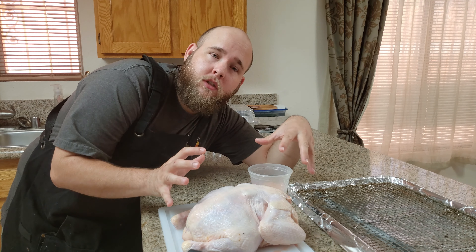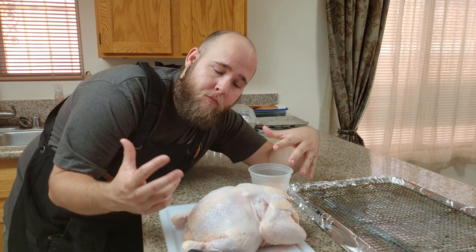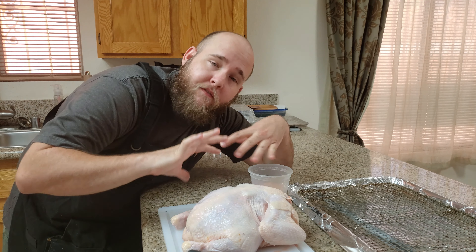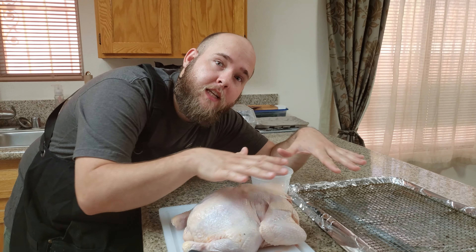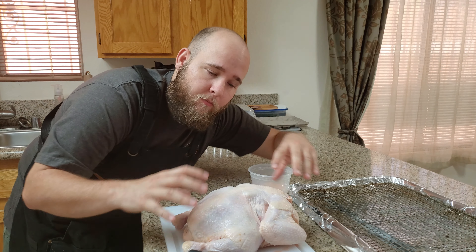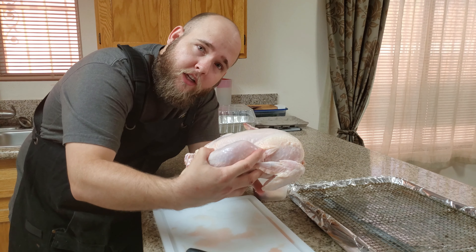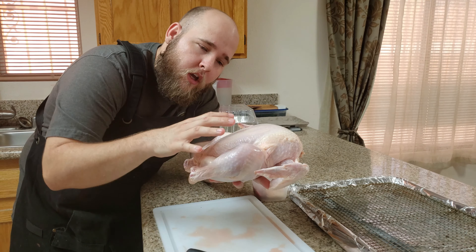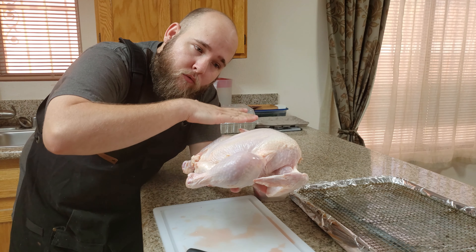Now that we got the chicken rinsed off, we're going to spatchcock the chicken, which is pretty much taking out the spine, the tail, and the neck and flattening out the chicken so that everything and all the meat is on the same cooking plane, so that it all cooks at the same rate. Because if you keep the chicken like this, the thighs are hidden, the drums are here, the breasts are here, the wings are here. Once you spatchcock it, you'll see how everything will be on the same level.